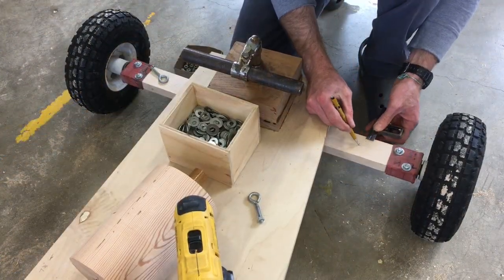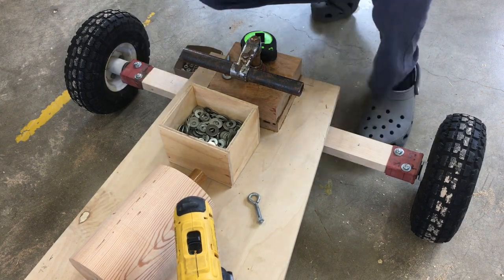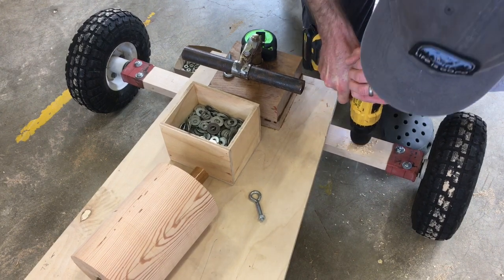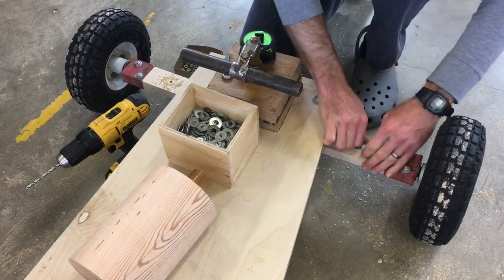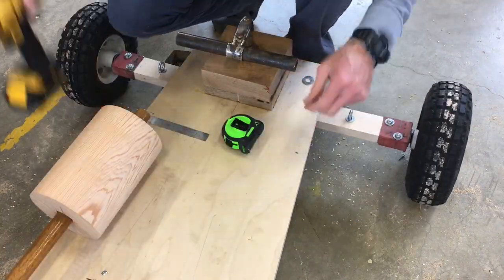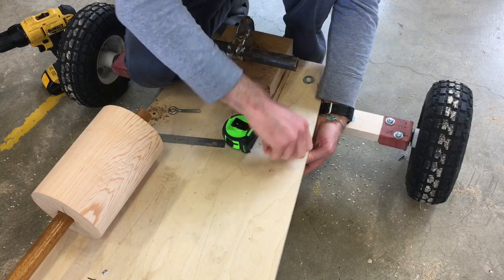It was important that the eye bolts were laid out in the right place, so I carefully marked out the locations. Then I used the drill to drill holes. Once the holes were drilled, I installed the eye bolts using washers and nuts. Then I marked out the location of the eye bolt on the body of the car and followed the same process to get it in place.